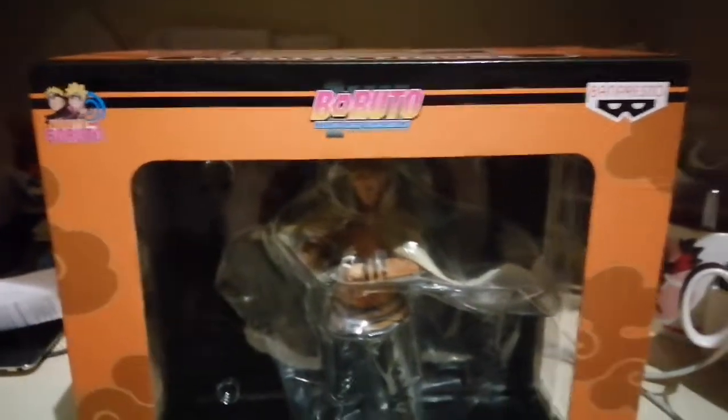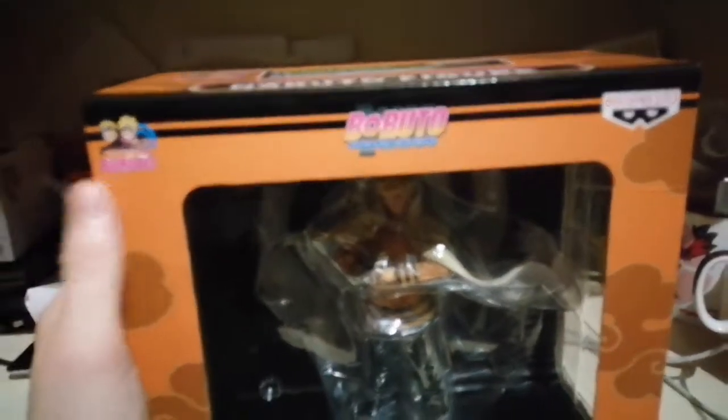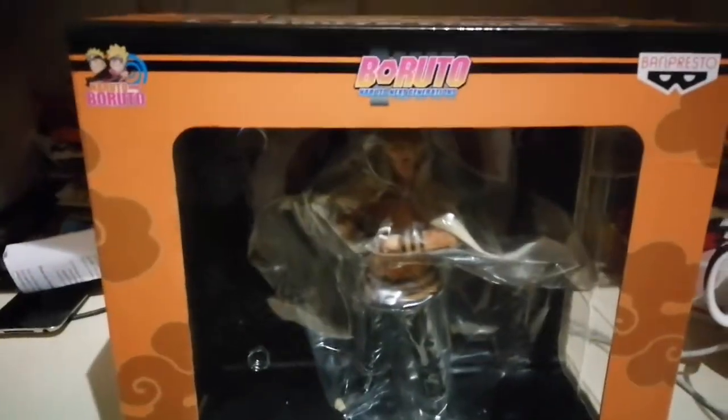What up anime fans! Today I'm going to be doing an unboxing of my new figure that I bought today. I got this today on discount.